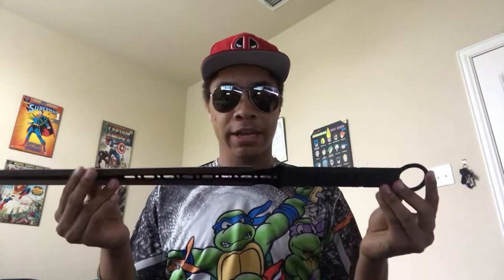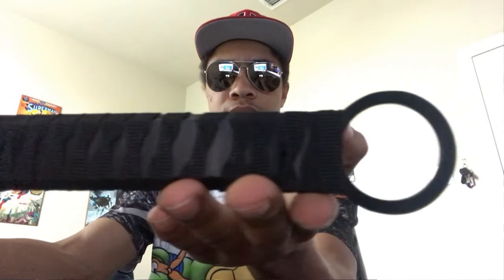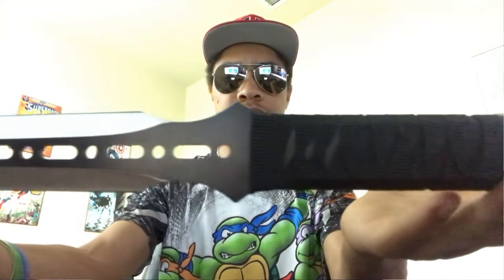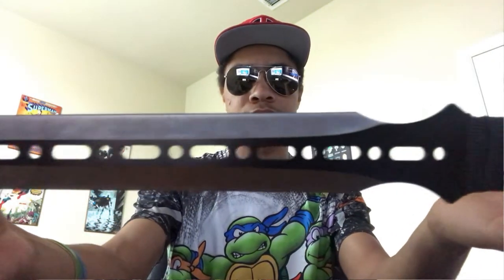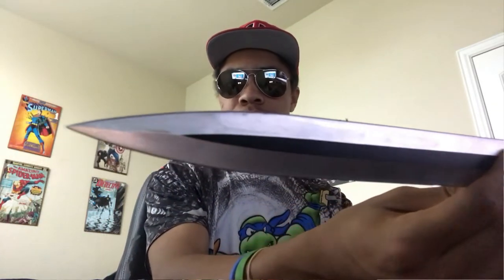Going into the actual blade: as far as the handle goes, it's a simple cloth wrap with what feels like two wooden planks to make it a little bit thicker so it fits in your hand just a little bit better. It holds fairly nicely — not the best grip in the world, but certainly not the worst. If you really wanted to change it, nothing's stopping you from grabbing some tennis grip or whatever grip you prefer and using that instead.